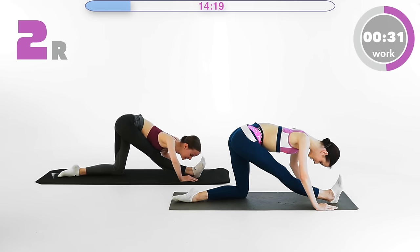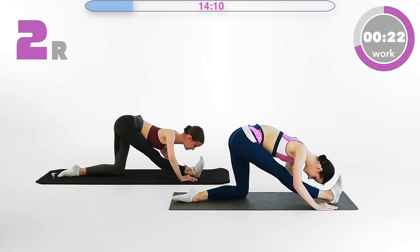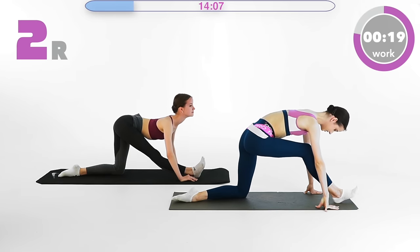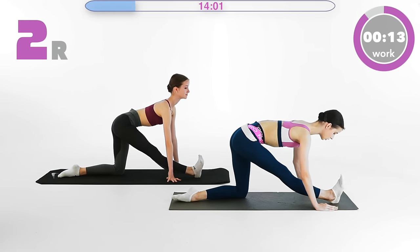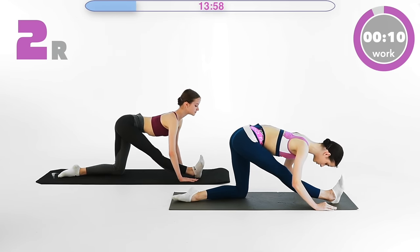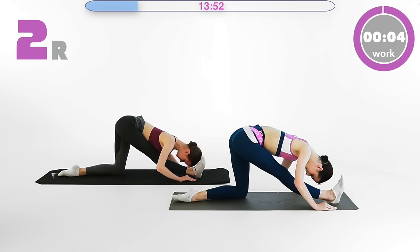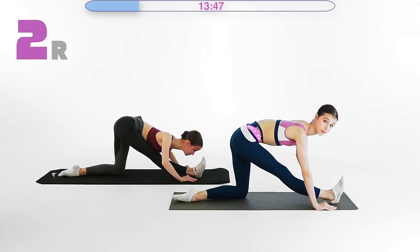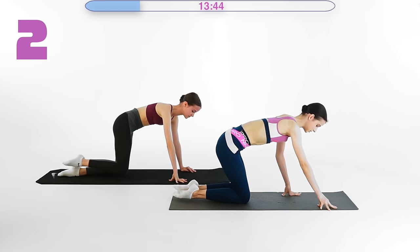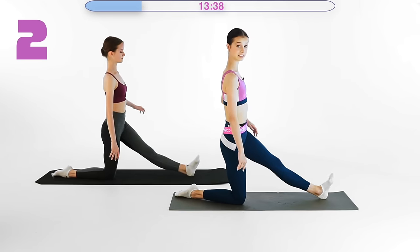Let's count together: one, two, three, four, push further, five, six, seven, eight, nine, ten and release. Very nice. This is a very nice hamstring stretch. We're going to repeat it on the left side.